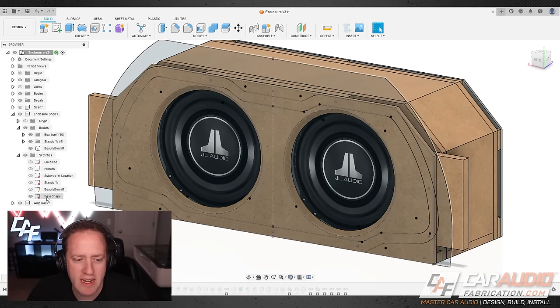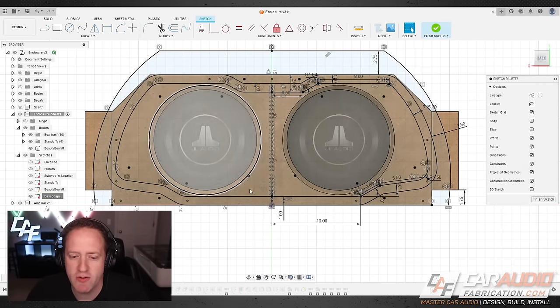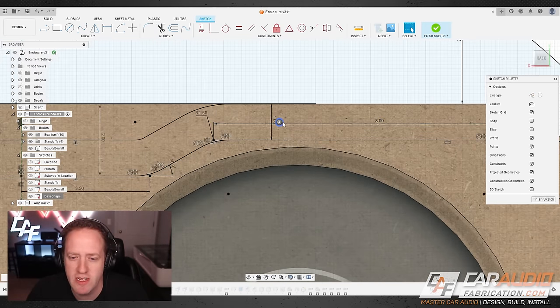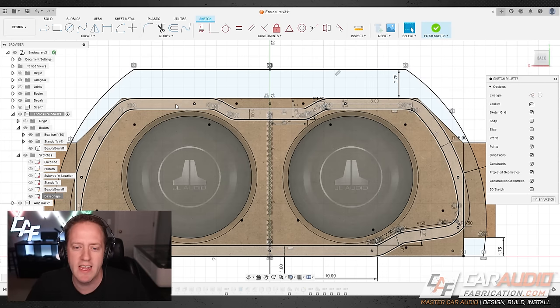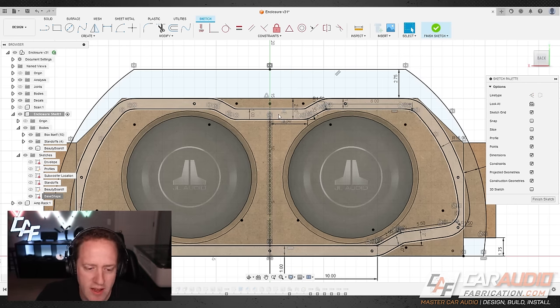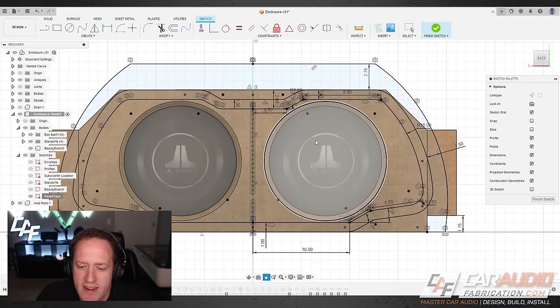The next sketch I called the 'base shape,' and this is where the fun really comes together — creating unique geometry that goes around the subwoofers but also hides different mounting hole locations. This shape that I've highlighted is going to hide nine different fasteners. It will be press fit in, hiding all the fasteners that allow this assembly to be bolted onto the box. Some hole locations fall outside that trim ring — down in the corners and three up top — and we'll talk about those shortly.